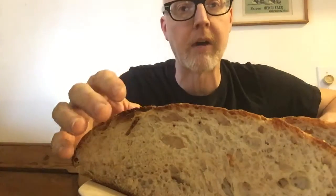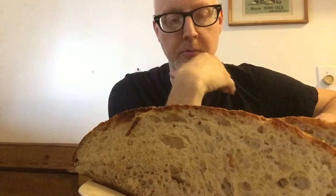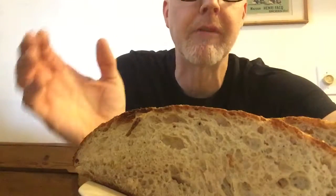What I do is like a 24-hour rise, no proofing, just proofing at room temperature basically. And that's it. It's freaking awesome. So that's my bread, yes.